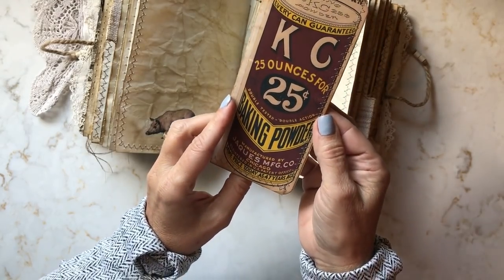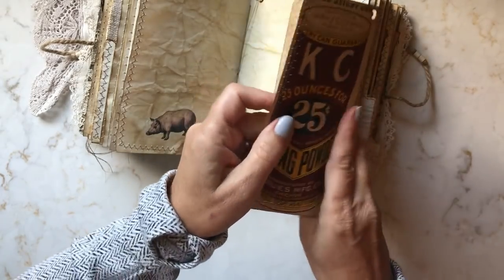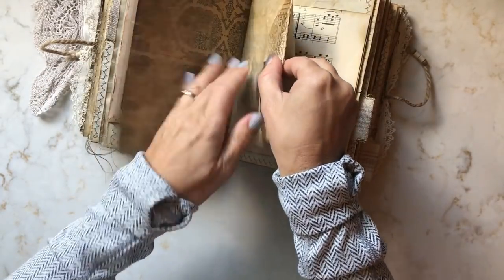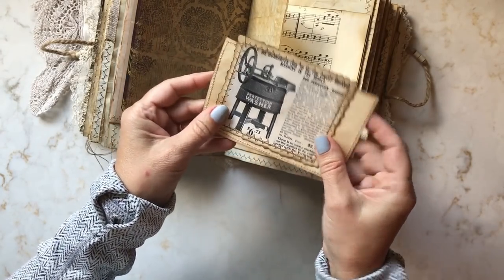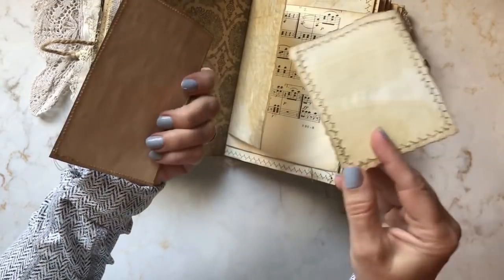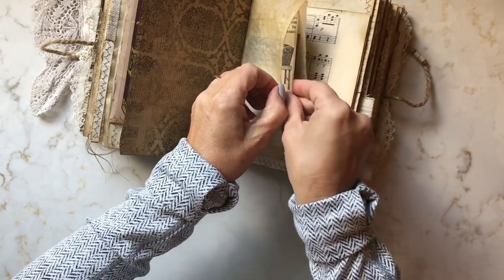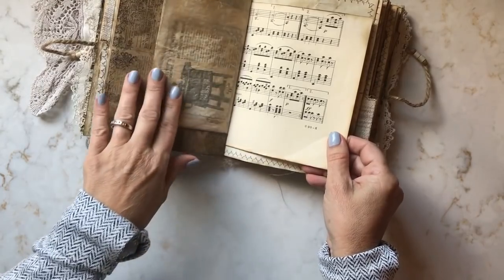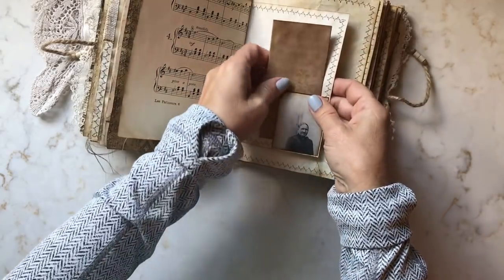This is an ephemera piece from my personal collection that I attached to some aged handmade paper — I thought it made a cute little journaling card. This is definitely a writing journal; there's lots of blank space, not overly embellished. I made two little washing machine ephemera pieces as journaling cards. I imagine back in those days women were hoping they didn't have to use the washboard anymore, so I thought it was fitting that the lady of the house would have it tucked in her journal. This is more of that antique music paper.